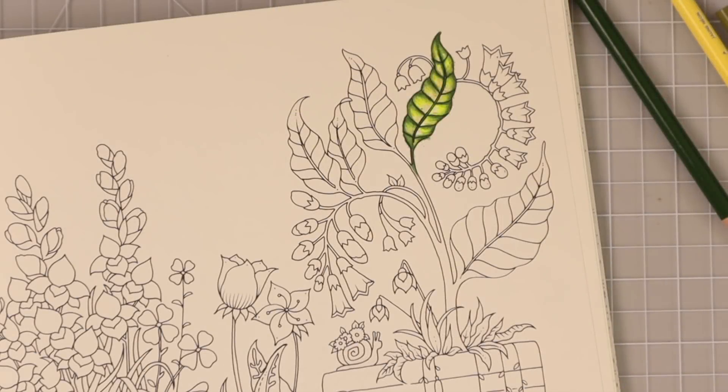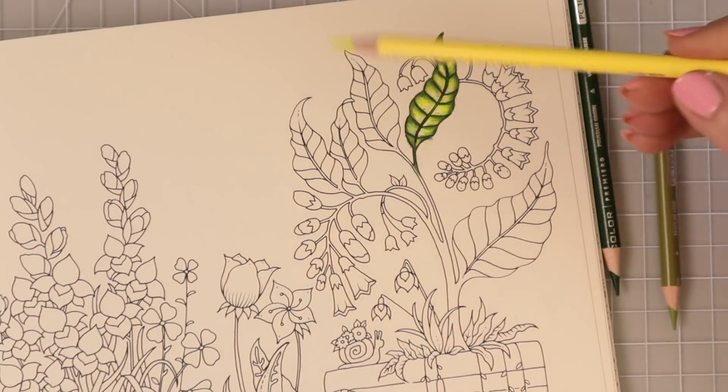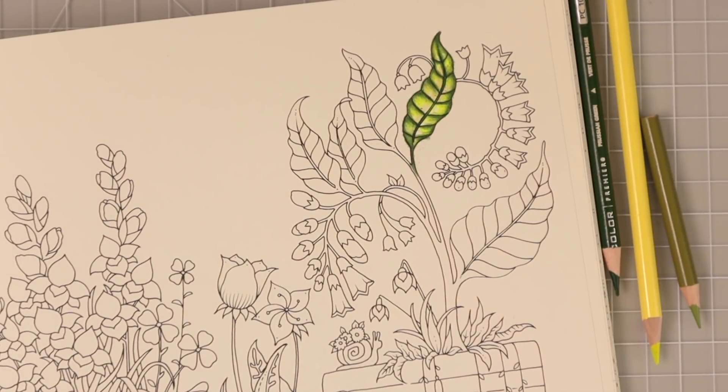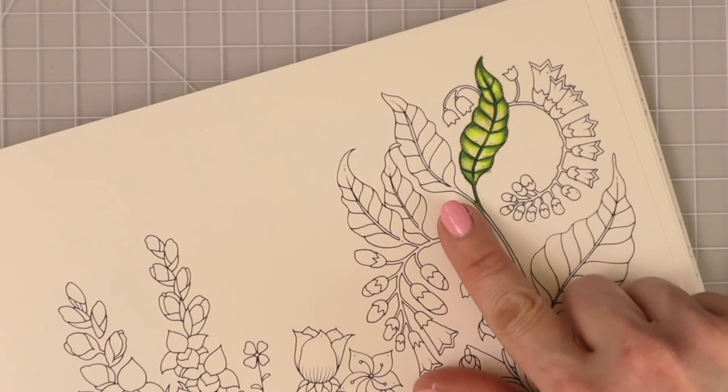Our first leaf is done — look how beautiful that turned out, and it was just with three colors. I used a little bit of the white of the paper to create that extra pop right in the center. Between the neon yellow and the white of the paper it really intensified that pop I'm always looking for. Now we're going to go to the next leaf, and this one's going to be quite a bit different — I'm going to make it blue but add a pop of green as well.